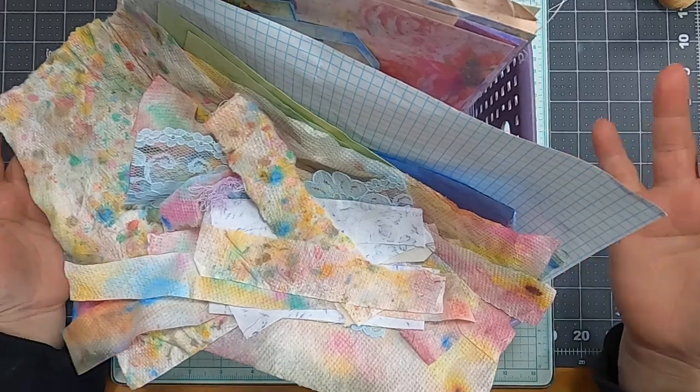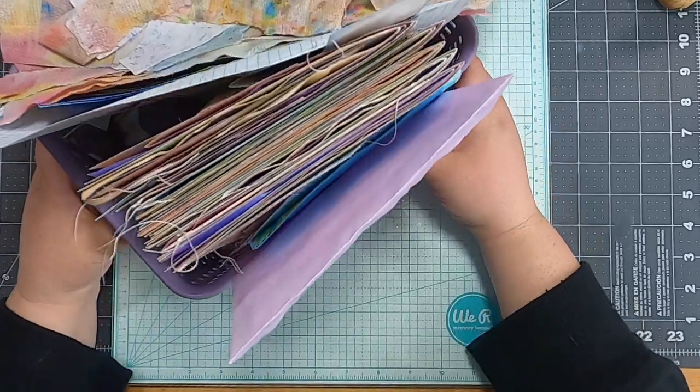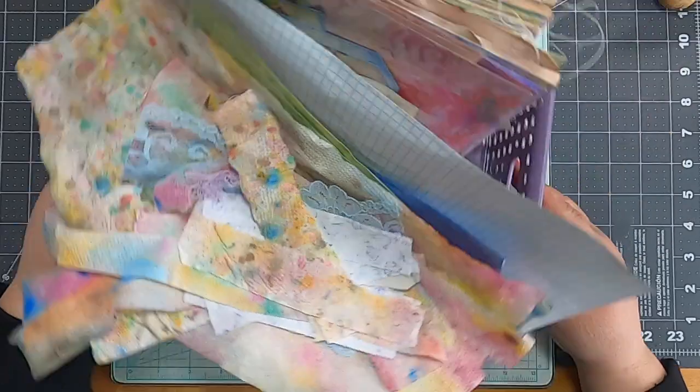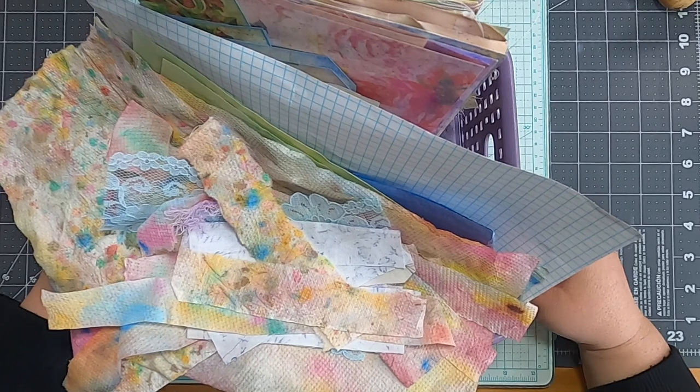I've been starting all my videos with a messy desk, and I was so proud of myself that I had this nice organized basket here today. Then I realized from the top down it just looks like I have a messy desk again. But whatever — you'll have to trust me on this one.